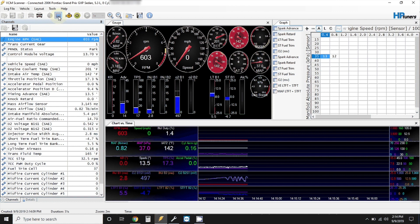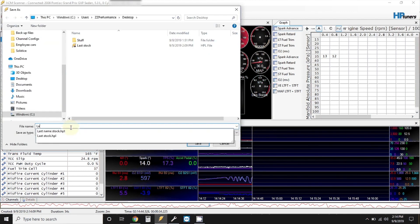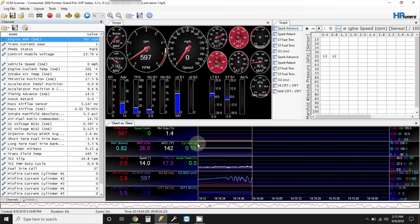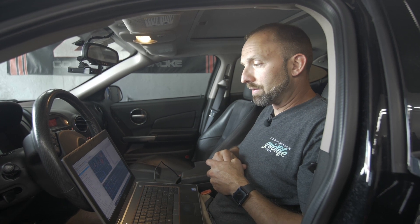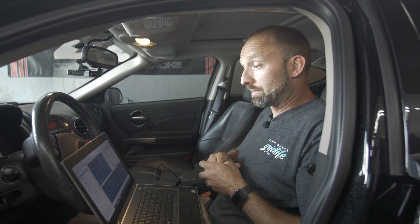Let's say I took the car for a drive and I'm done and I'm ready to save this log. Go to the top, select Stop Scanning. Now you select Save Log File As, save it as your last name one — since this is the first drive — and click Save. Just like you sent us your file originally, you'll email us that scan. From that scan, we'll make adjustments, send you another file, and then you just write the new file to the car again, make another scan, send it to us, and do it until the car is perfect.